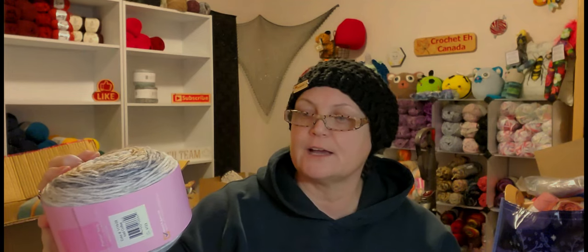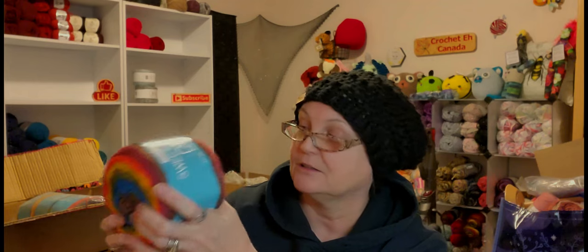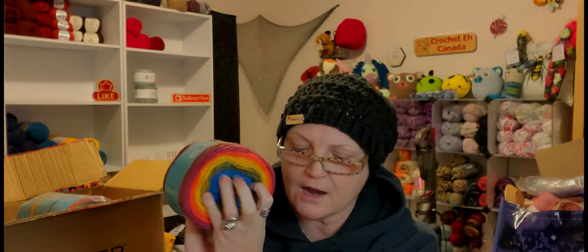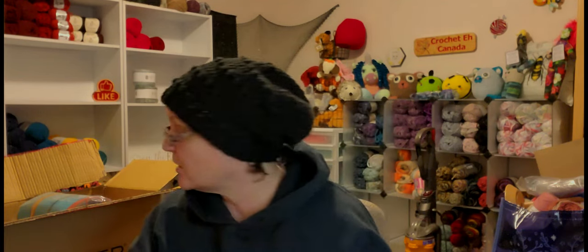With the Frosties you get 245 yards (224 meters), 5 ounces (140 grams). The DK ones are 541 yards (495 meters), 4.9 ounces (140 grams) — wow, that's a lot of yarn! I cannot get over how soft these are; that shocked me a little bit.